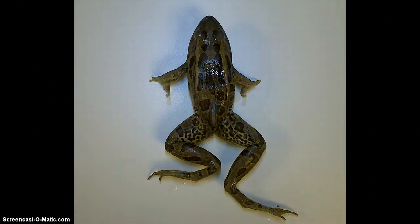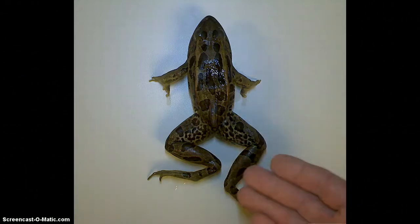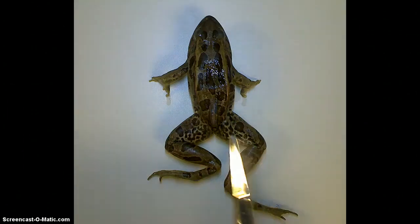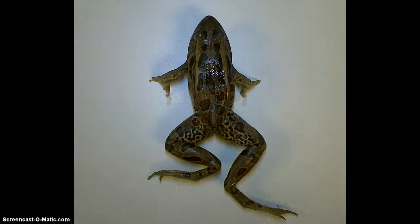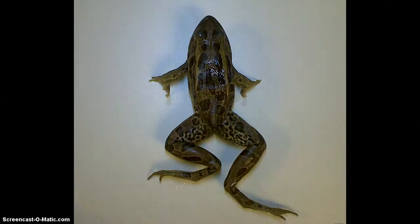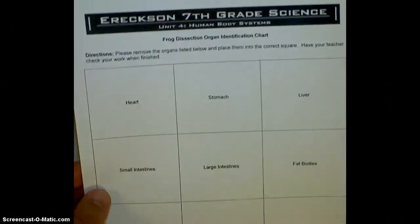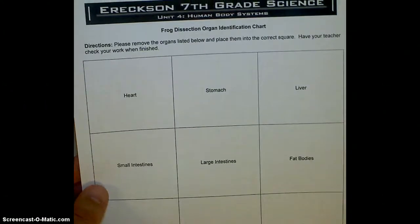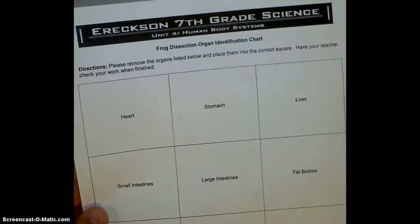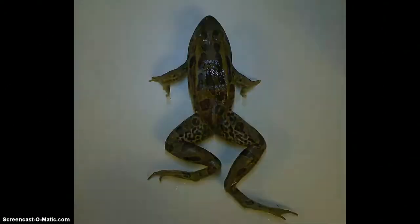So the first thing we need is to gather our materials. We obviously need the frog, your latex gloves, a pair of dissection scissors, and a dissection probe. I'll also be giving each one of you an organ identification chart because you'll be placing the organs onto this chart so that I can check and make sure that you understand what each organ is as you take it out of the frog.